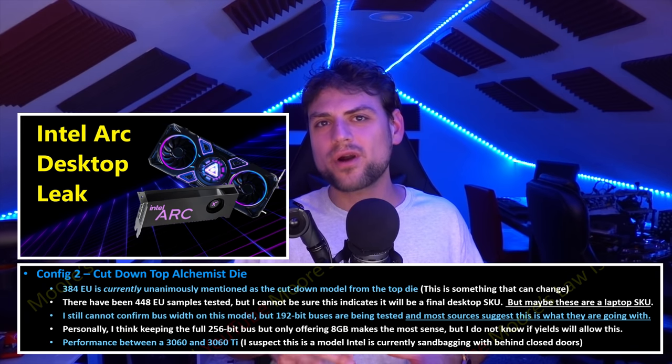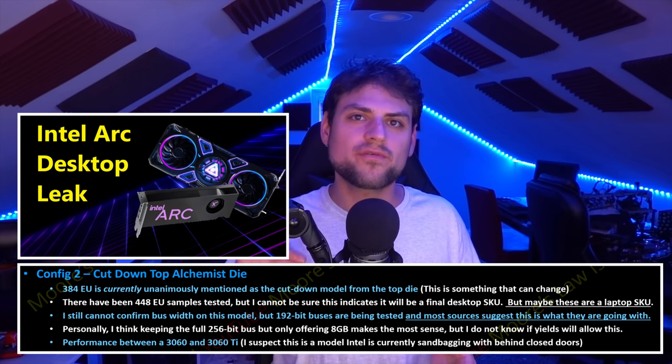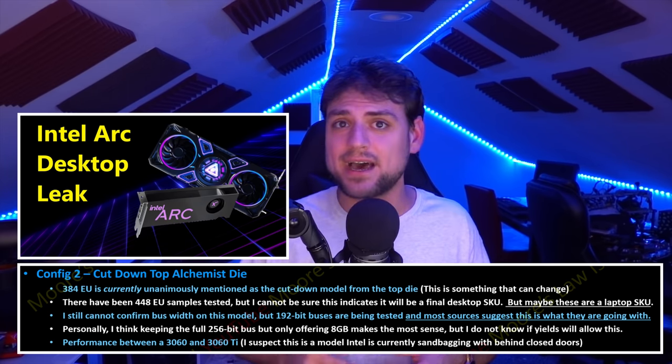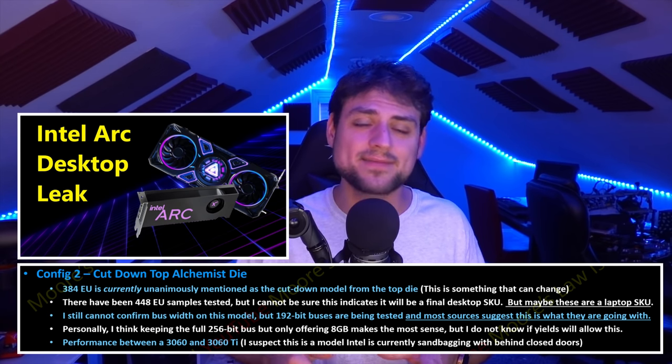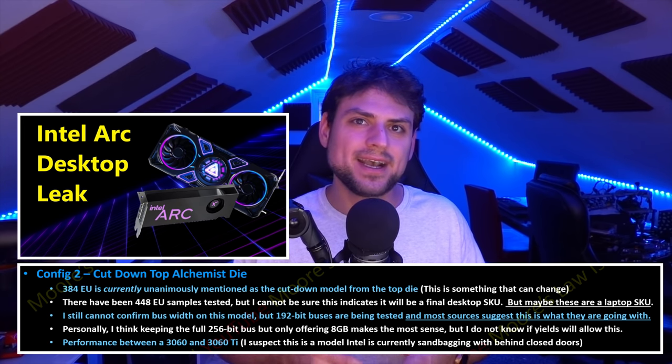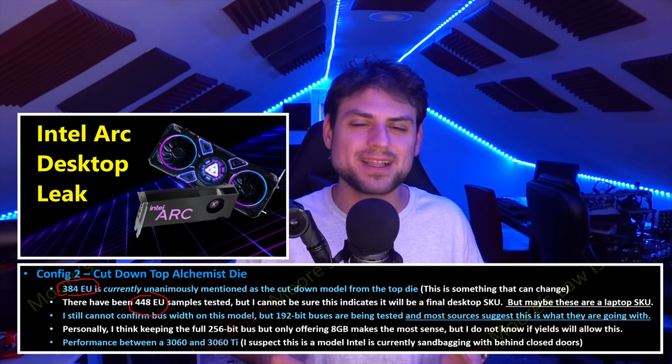This cooler should be used for both the flagship 512 full uncut die and the cut-down model — which I've confirmed is most likely 384 or 448 execution units. Both are being tested right now, cut down from the top die rather than their own smaller die. I'd assume there will be at least three different execution unit count models from the top die, since it's a fairly large high-end die.